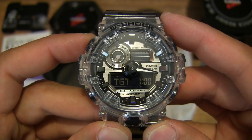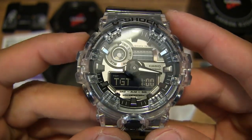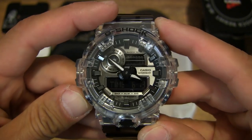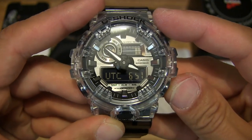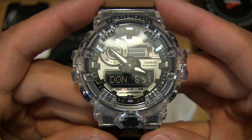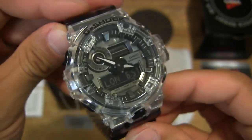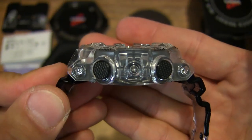Pressing and holding the top left button lets you set various settings, and then there is of course a hand sweep or clear function which moves the hands out of the way — that's a feature I need to read up on. Nonetheless, you have a nice clear detailed look at this Casio GA-700SK-1AER, limited edition Casio G-Shock watch from the SuperClear Skeleton series.